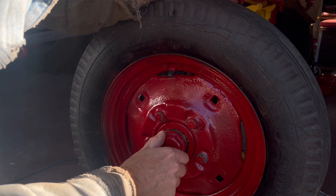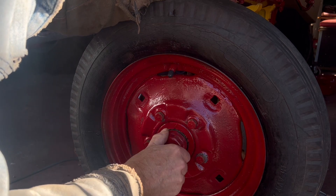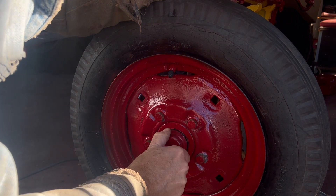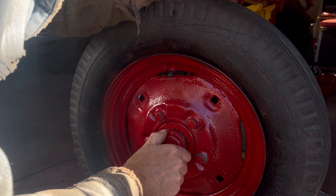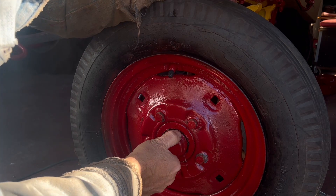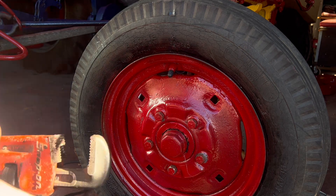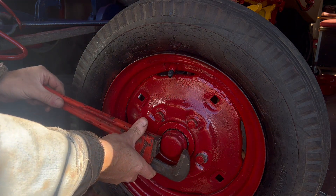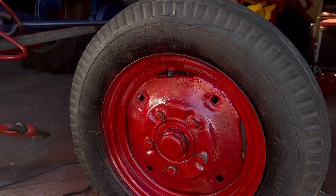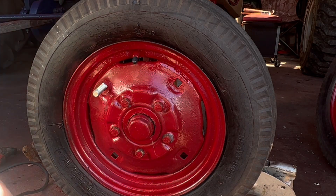You have to take the wheel off, take the cotter pin out, take the castle nut off, and then you have to get a cold chisel and pry that first bearing off to get in there. Then you've got a felt washer and an oil seal — not necessarily in that order but that's what's in there. So I'm going to put the wheel weight on and call it a day. It looked a lot better than I thought it was going to look, and my fingers are freezing.